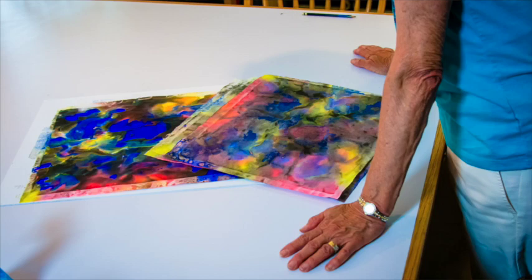The work unfolds while you're there, and everyone is sharing what they're doing. In two days, you had four or five art pieces. It was a beautiful experience.